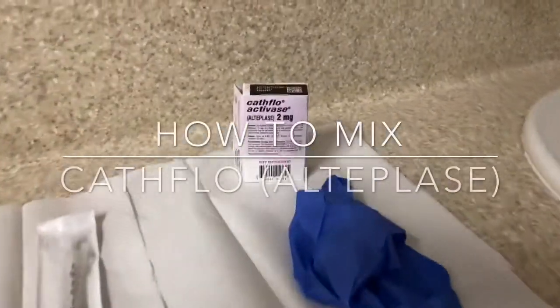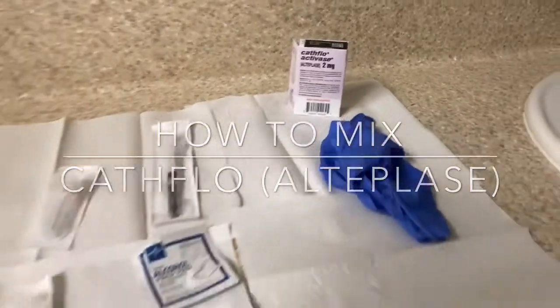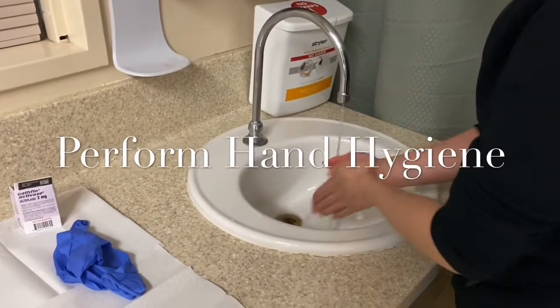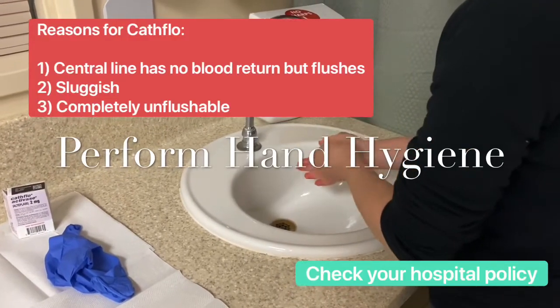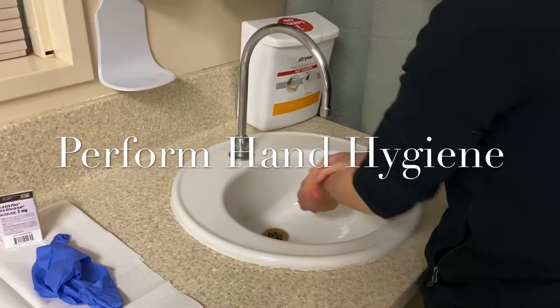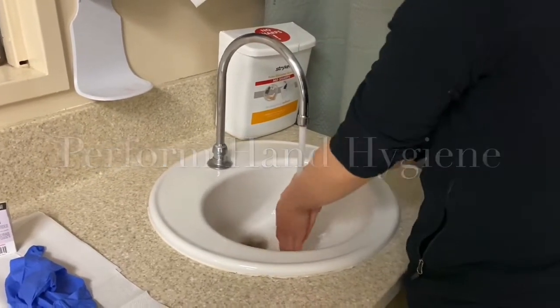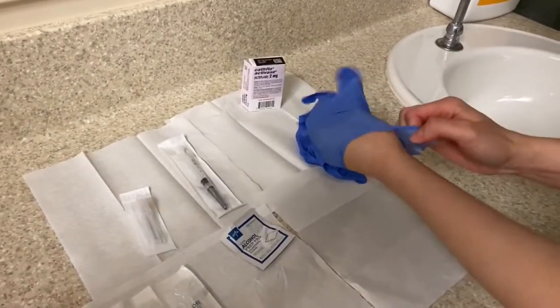Hi guys and welcome to RN Scrub. Today we're going to show you how to mix cathflow, or alteplase. While performing hand hygiene, remember that this is a medication that requires an order. It's used for a central line that has no blood return, or even though it flushes it has a sluggish blood return, or it has no blood return and isn't flushable at all.